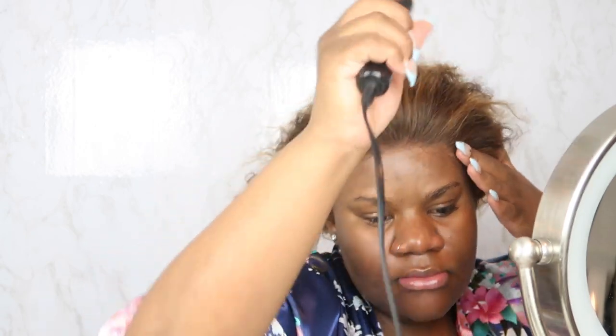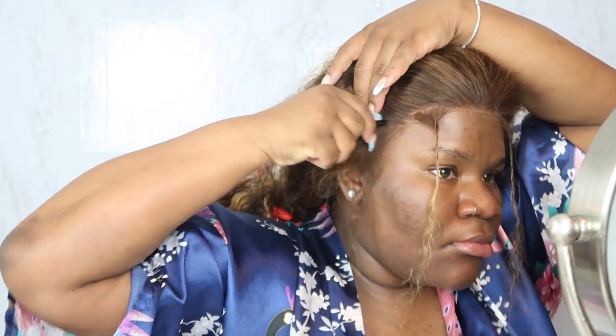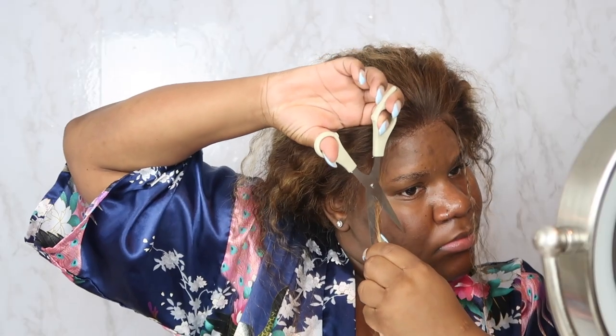Then it's time for the baby hairs - you know this is a struggle for me, but we're gonna try. At this point I should have gone in and plucked a little bit more, but you'll see I kind of did - but not really. I'm just combing out my baby hair. I don't really have a method to this, I'm just trying to eyeball it. Let's just speed through this and see what I come up with.